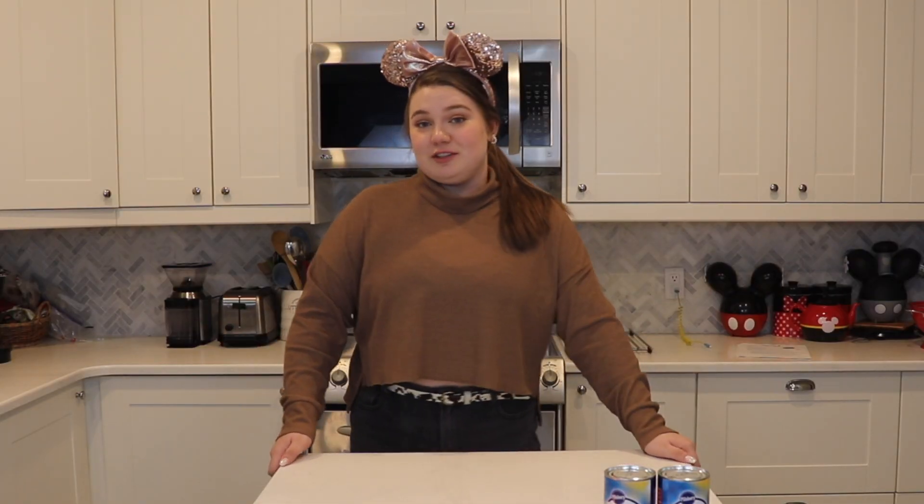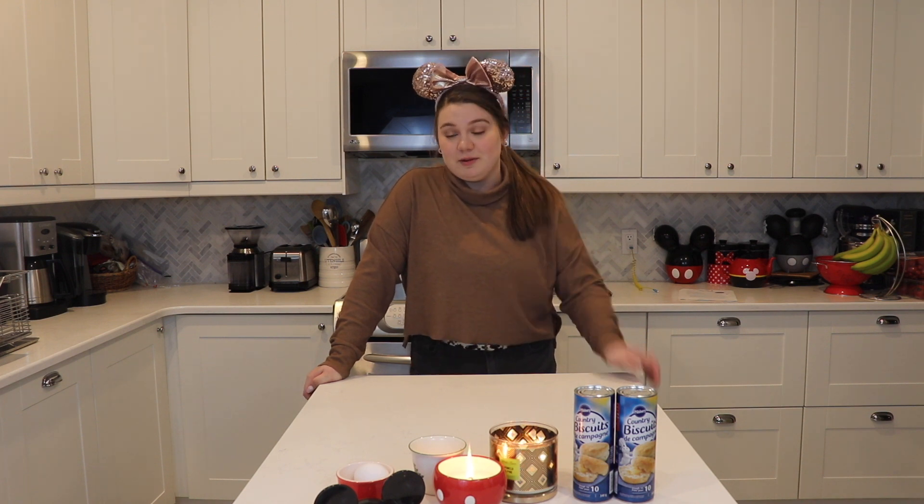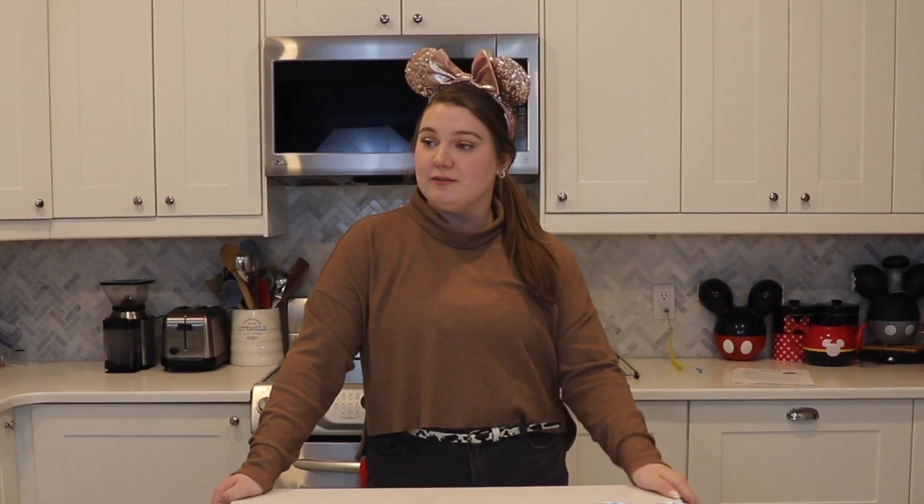I've set some mood lighting — sometimes you just gotta make date night for yourself when you're single. I've always been single, but I'm gonna make some comfort food. What would make me really comfortable right now? Disney food. I live in Canada so there's no way I could go to Disney even if I wanted to, and with the pandemic I probably wouldn't want to be in the parks anyway — crowds now scare me.